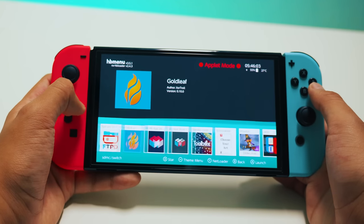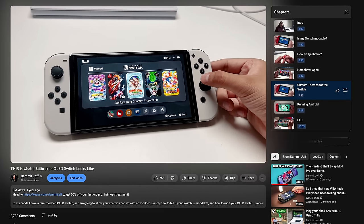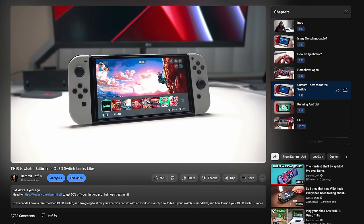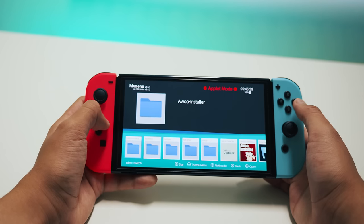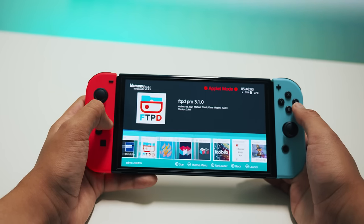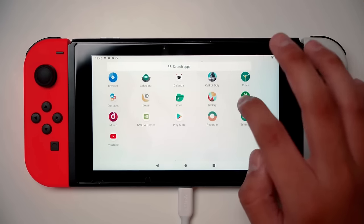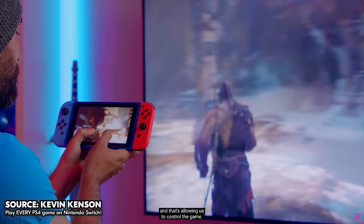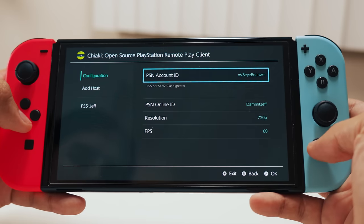Modding the Switch is definitely going to be the first obstacle most of you guys are probably going to hit. I won't go into it too much here, but I have a whole video going over everything you'd ever want to know — how to mod your own Switch, what apps you need, etc. Check that out once you're done with this video. There are two ways people like doing this: running Android on the Switch then running remote play through there, which is far too much work in my opinion and control support is really wonky to set up. Or the second way — there's a Chiaki port for the Switch.